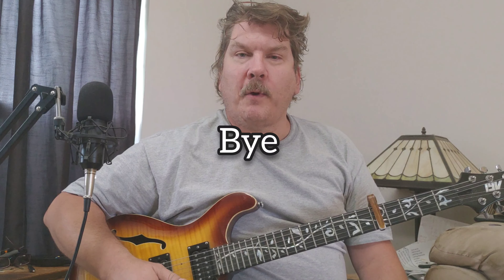It was a request, so thanks for that request — it was a good one. Thanks for watching. Have fun. Bye.